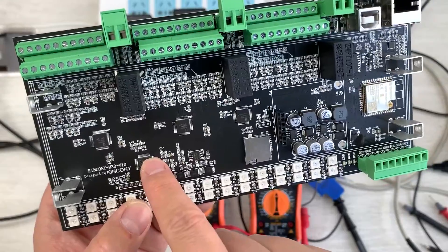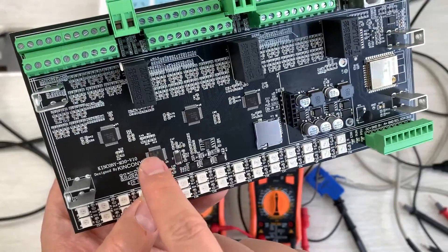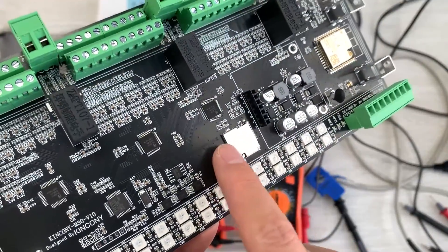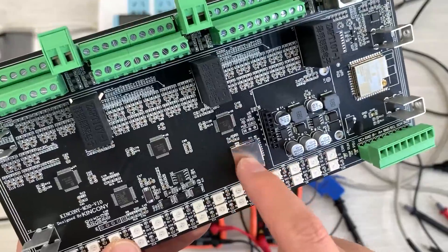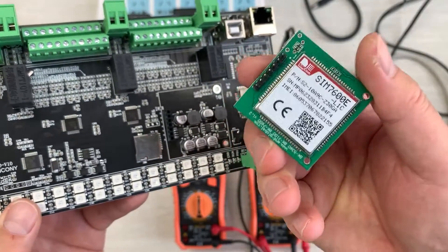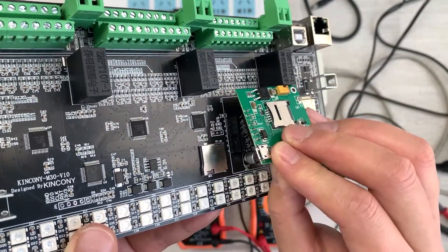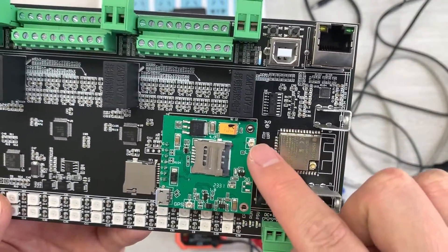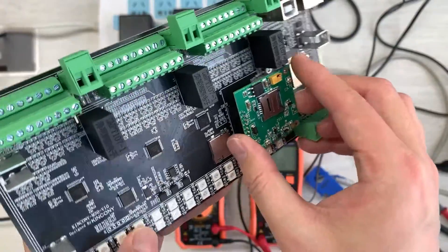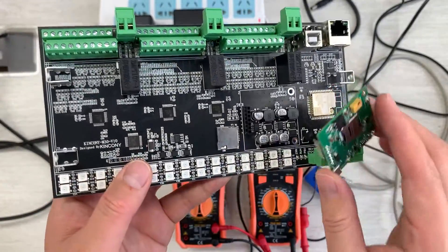There is an SD card slot — if you want to save data locally you can insert a TF card and save the data inside. There is also a 4G module socket, and we have used the SIM7600 4G module. You can connect this to the socket and use the external Wi-Fi antenna installed in your box to send energy meter data to your own cloud server.